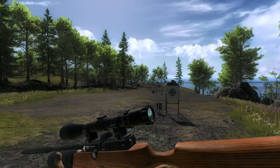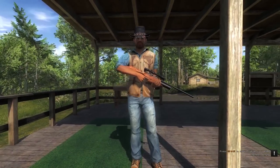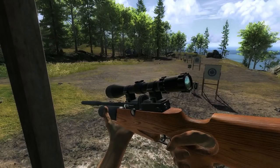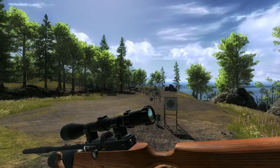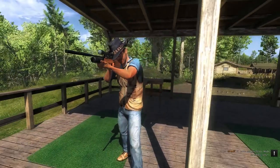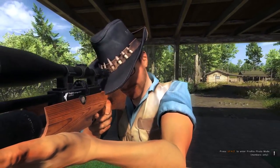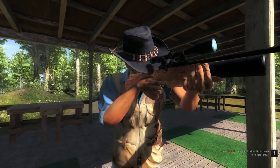Here's the scope — lovely scope. It looks much different with the scope on. Doesn't have the iron sights down the bottom there. Very nice. And aiming down the sights, and third person as well. Really nice looking rifle, they've done an excellent job.